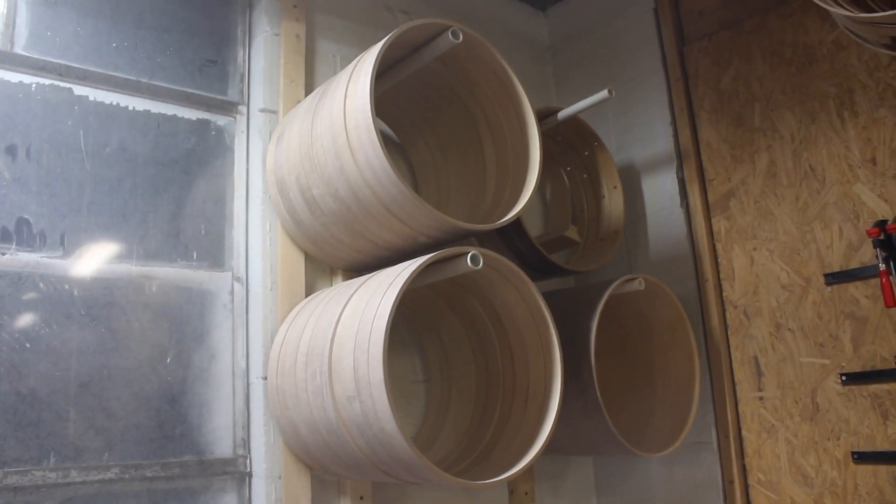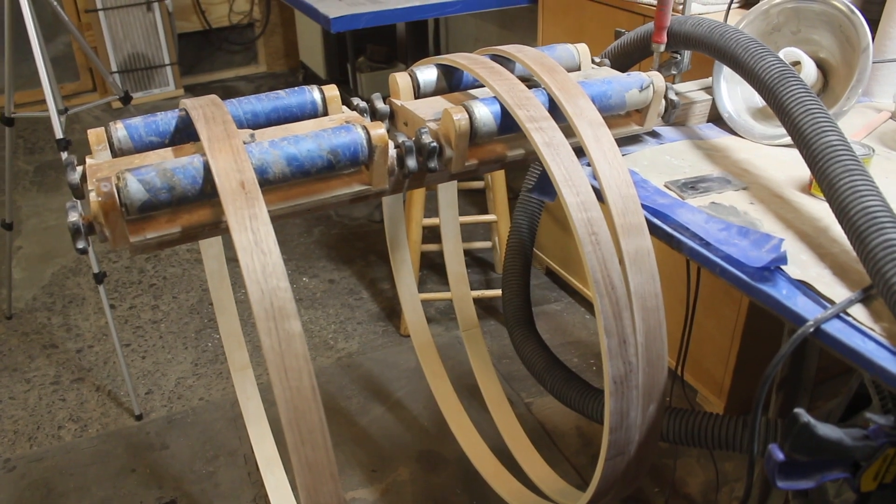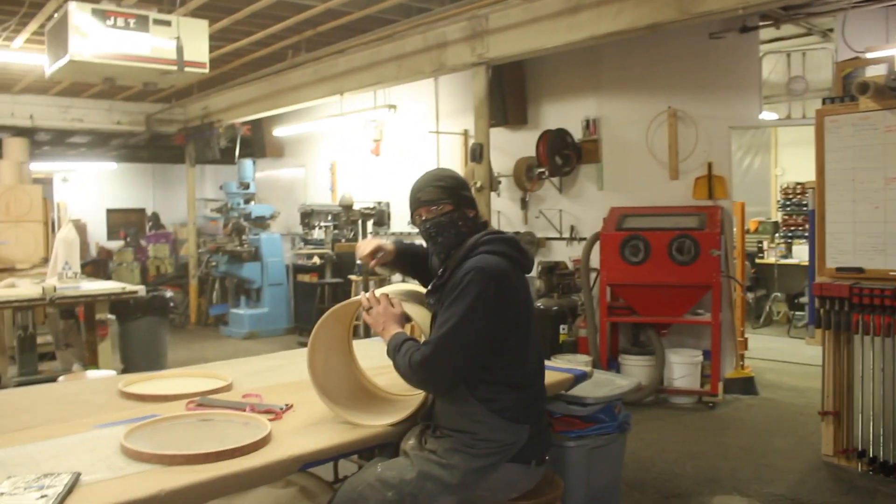I thought I was done until I looked up on the wall and saw the bass drum hoops. There's always more.